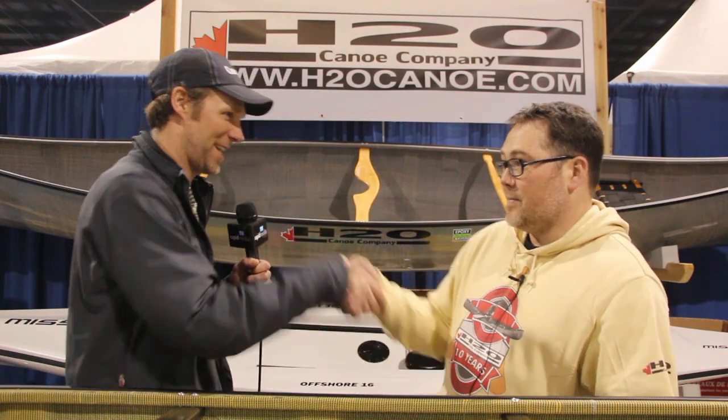People can learn more at the website: www.h2ocanoe.com. Jeff, thanks very much — enjoy packing up, great show. Scott McGregor here for Rapid Media at the 2015 Outdoor Adventure Show, and I'm hoping you paddle forever.